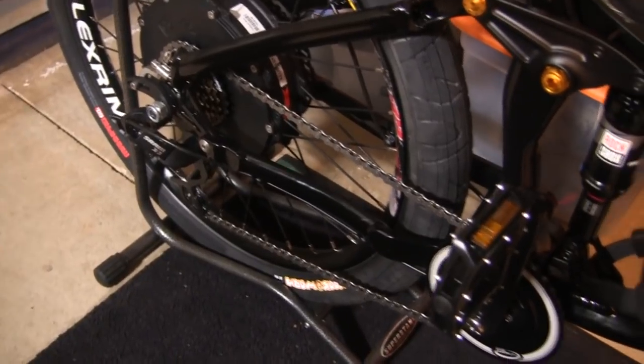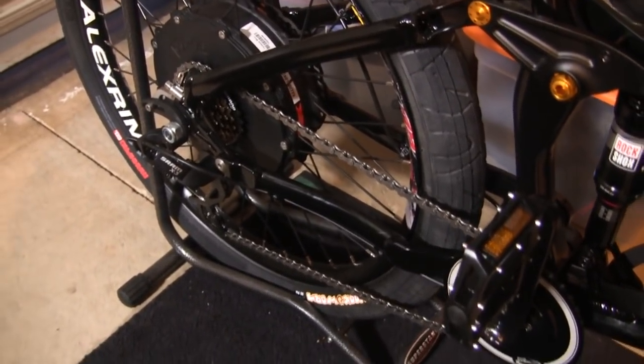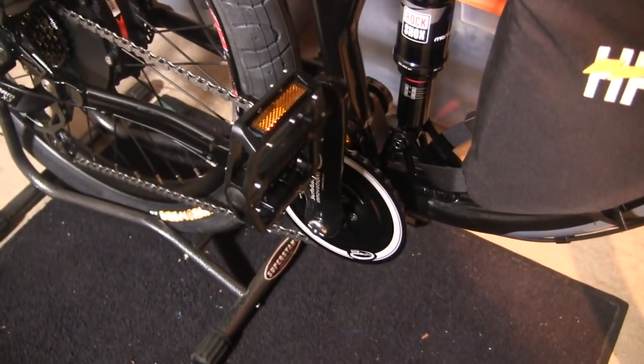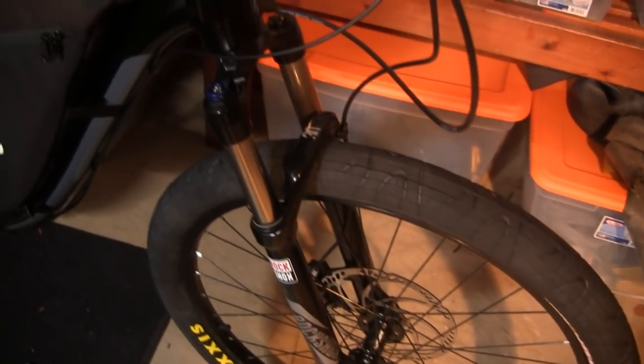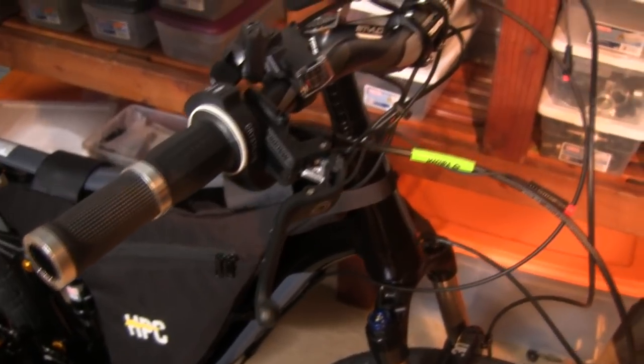We've also equipped it with a 7-speed rear SRAM system, so it's going to have 7 high gears and 7 low gears with that Schlump Drive. The RockShox Monarch RL — we've got a special lockout 120 millimeter travel fork. MT5 quad piston brakes front and rear, and it does have the cutoff.